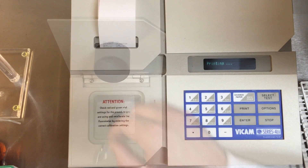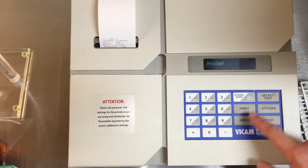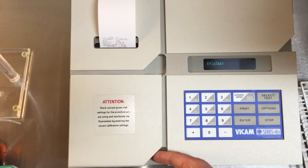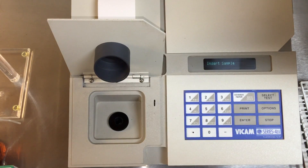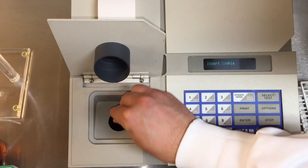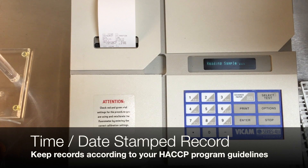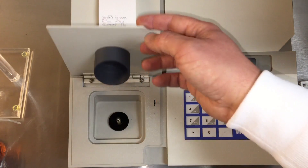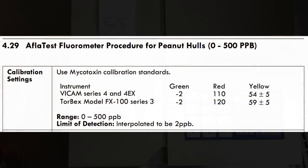Remove the green vial. We will now test the calibration. Press Select Test and press Enter to select AFLATEST. When prompted to insert the sample, insert the yellow vial. This will start a 60-second countdown to read the sample. After 60 seconds, you will receive a time-date stamped record of calibration. Validate that the result from the yellow vial is within the range stated in the current calibration settings.